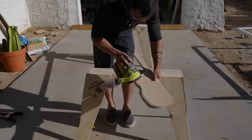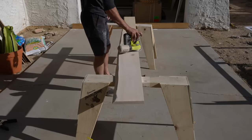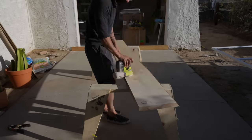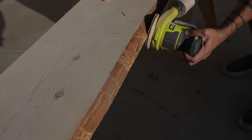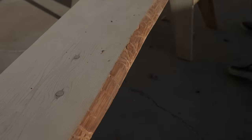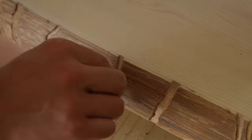I sanded everything with my orbital sander, starting with 120 grit and working my way up to 220. The nice people over at AE Wood Products did a great job finishing these slabs, so it really didn't take that long. The beetle-chewed edge looked great but was a little splintery and hairy, so I was very careful sanding it — I wanted to remove the splinters but not grind through the nice color and texture, so I just used 220 grit there.